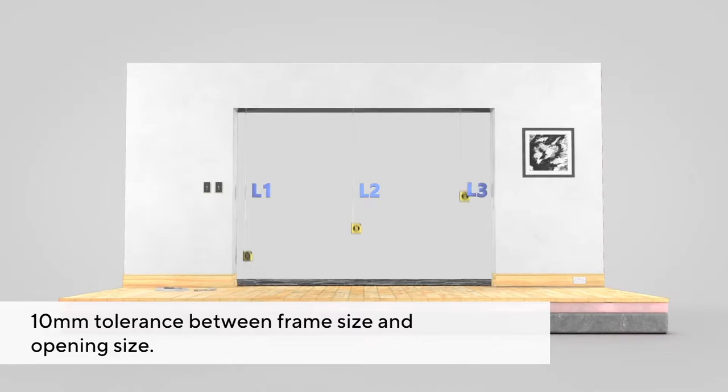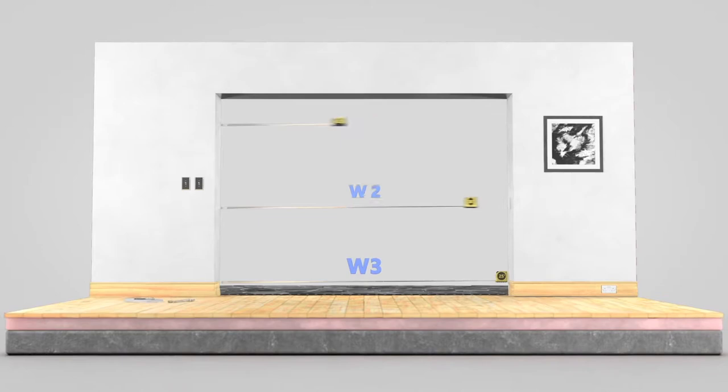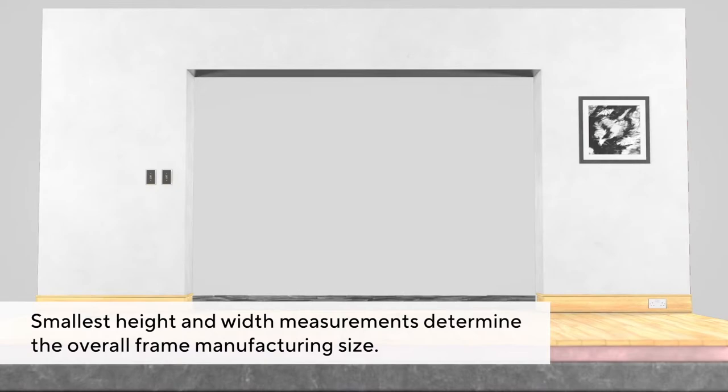Take three measurements of the aperture's height, width and diagonals so that the opening is square and equal on all sides. Make sure you take into account the internal floor finish, such as tiles, carpet or timber.